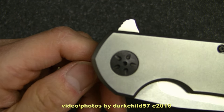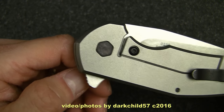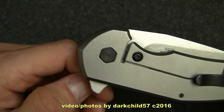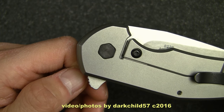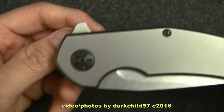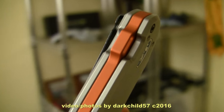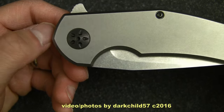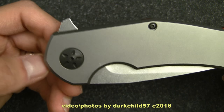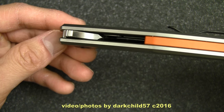On this side, you see there is a decorative pivot, although it is blacked out. You don't get the pivot on the other side, much like the 0456. I kind of wish they did it on both sides — a nice decorative pivot on both sides. The other thing is it has a nice orange backspacer. I kind of wish the pivot would match the color of the backspacer, but that's just aesthetics. There's really no need to do that because the form and function of the knife is very, very good.